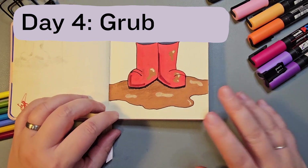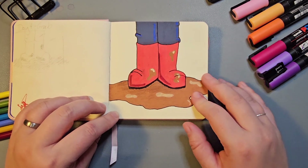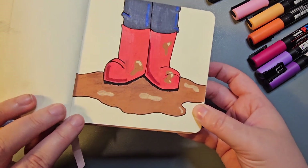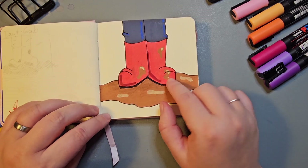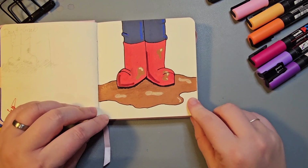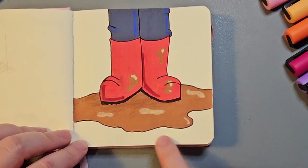Day four was Grub. I really like this idea of having someone in red welly boots jumping in a muddy puddle and getting all grubby. Where the pencil is it has turned the paper quite shiny, which I'm not keen on, and I do not know what's going on with the shape of these boots. That prompted me to look up more references for boots. But I'm really happy with the folds of the fabric on the trousers and the shape of the puddle.